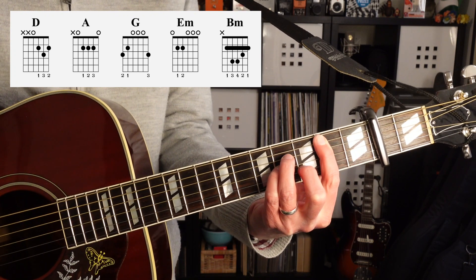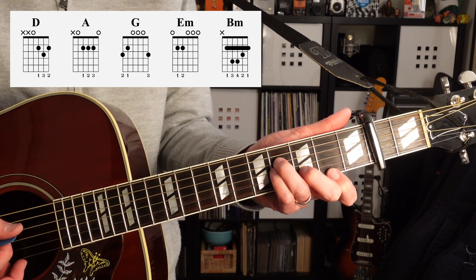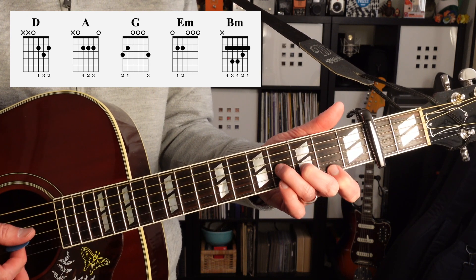And then finally B minor. If you can't play the full bar chord, you can try doing it without the low B — just the fourth string down. Or if that gives you trouble, just try strings 1, 2, and 3.